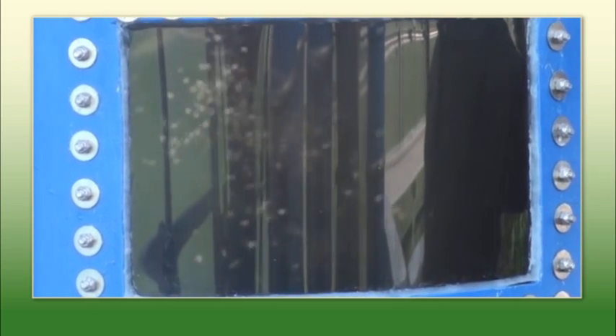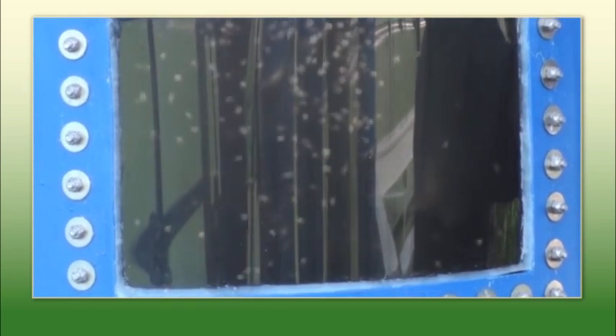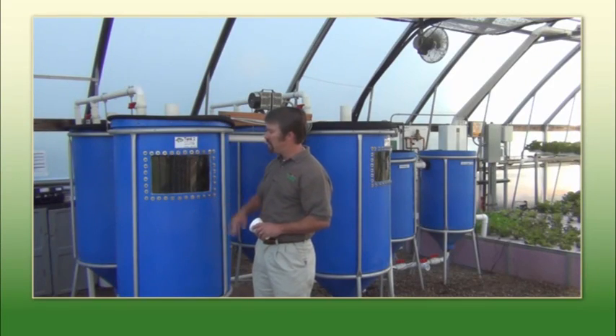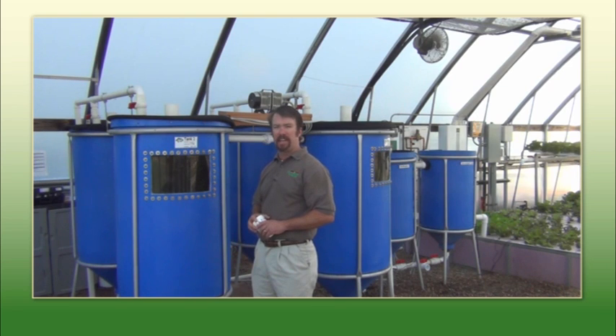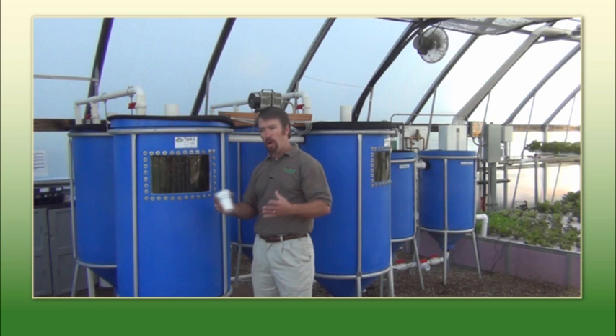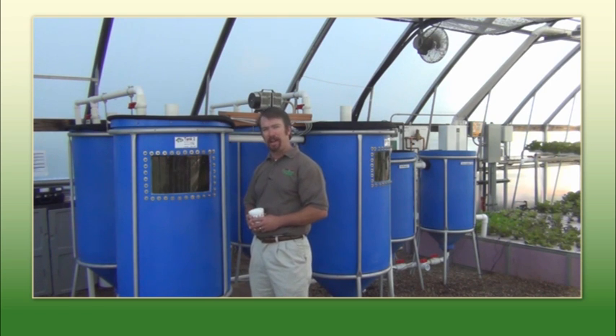These guys came in at about a half a gram in size and in nine months time they will be two pounds. This tank here is about maxed out for its stocking density — we grow approximately a half a pound of fish per gallon of water. So these guys are ready to get bumped up into the next size tank, or we may actually consider having a company fish fry.